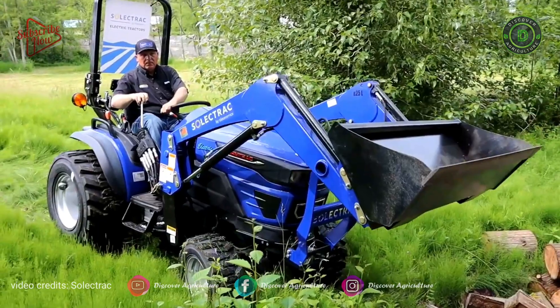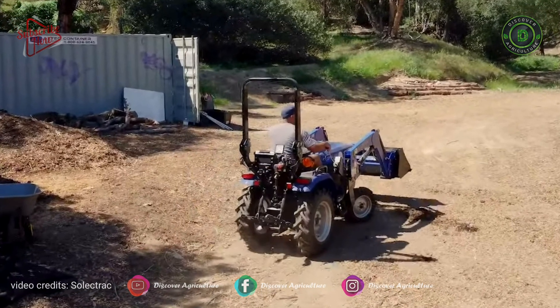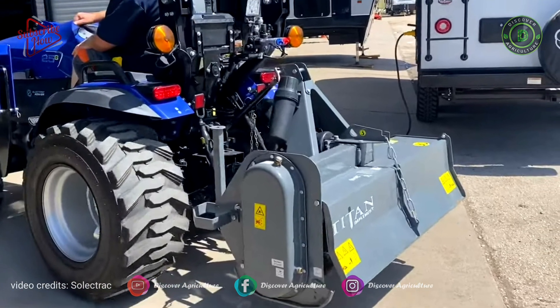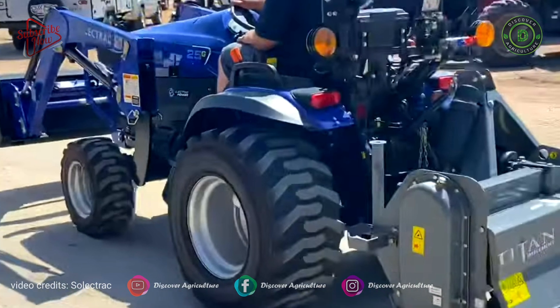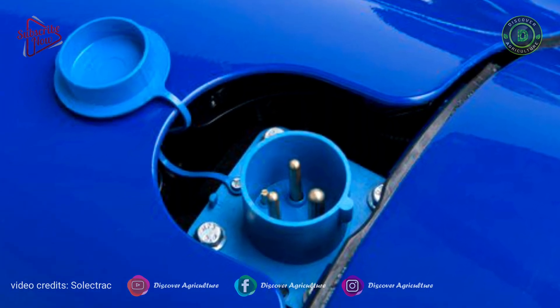PTO horsepower: 20 HP. Bucket width: 50 inches or 1270 millimeters. Transmission: four-wheel drive with three gear ranges. A differential lock system is also included. Maximum torque is 84 Newton-meters.